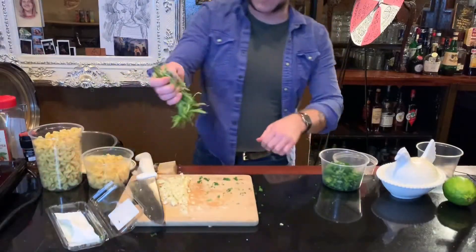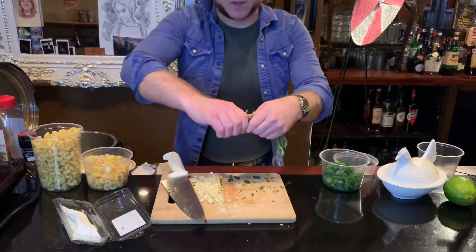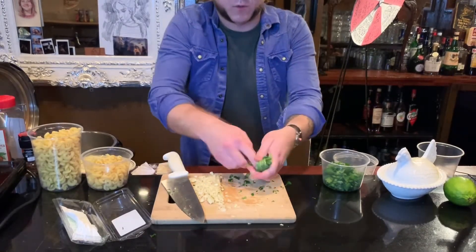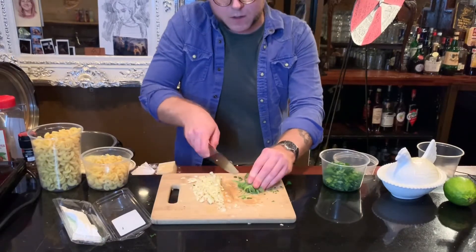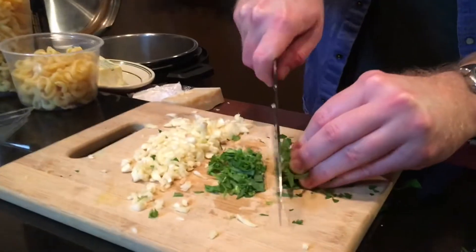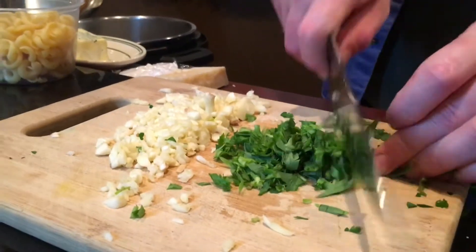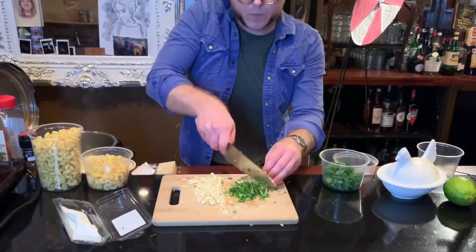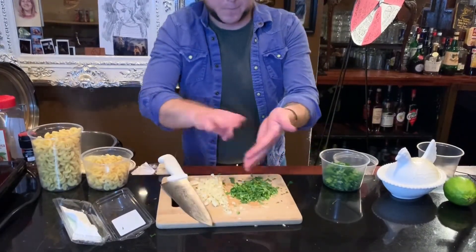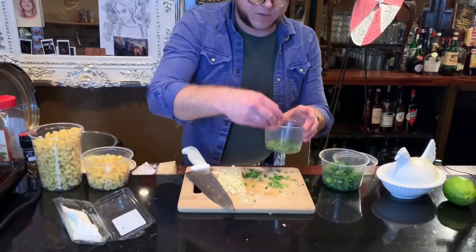We're going to take our tarragon and do the same thing — kind of take off the very ends of the tarragon. We're going to ball it up just like a little cigar and give that another rough chop. Save that for a bit.